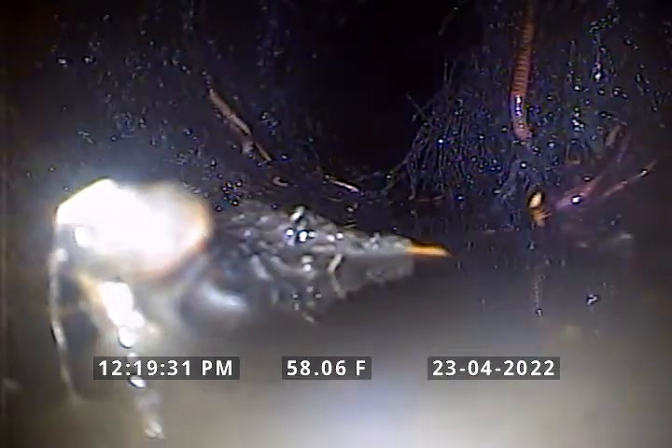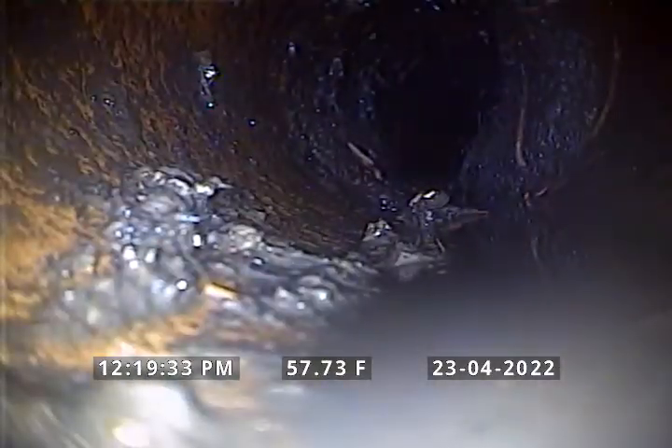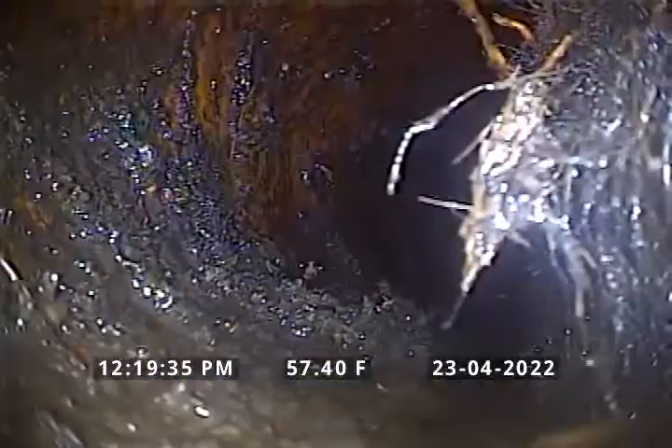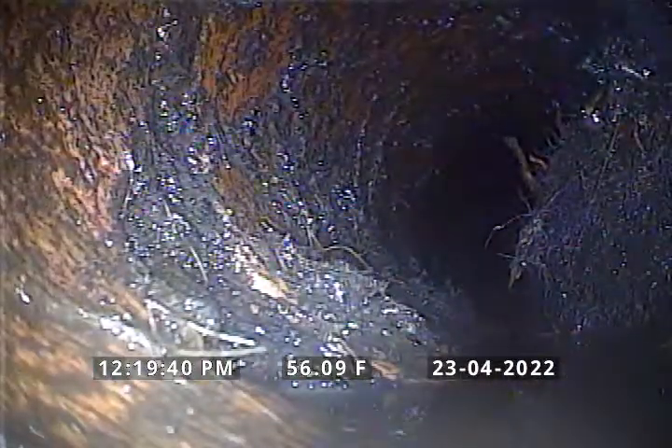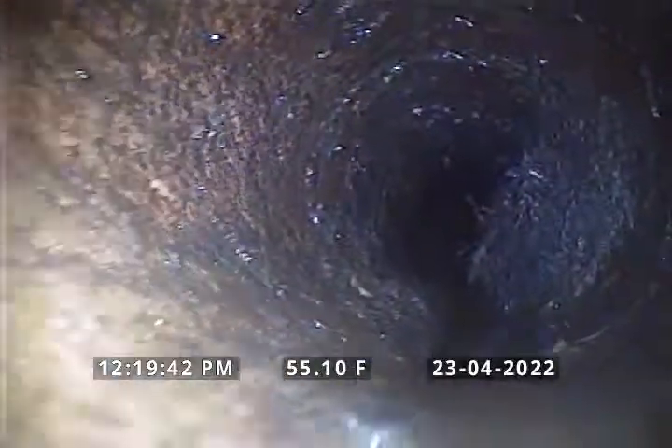That's the root spot that I've been trying to clear out and I hadn't been able to get all of it off. Seems to me like that spot is starting to break up a little bit. This spot right here, as you can see there's a hole in the line right on the side of the pipe.